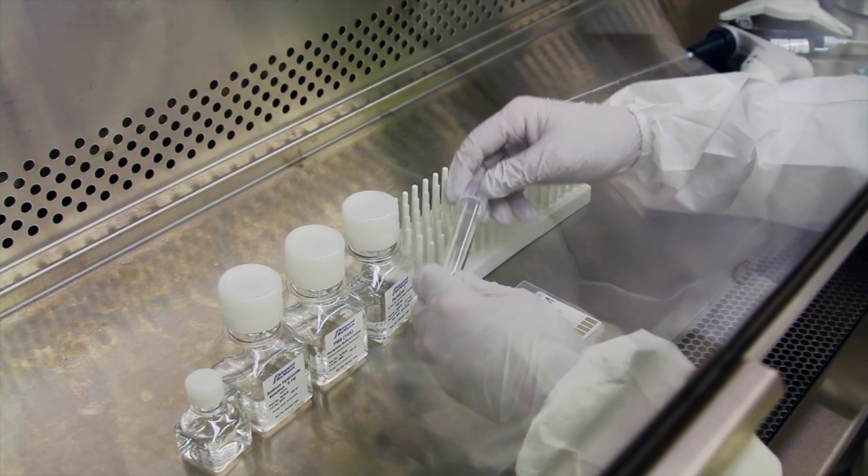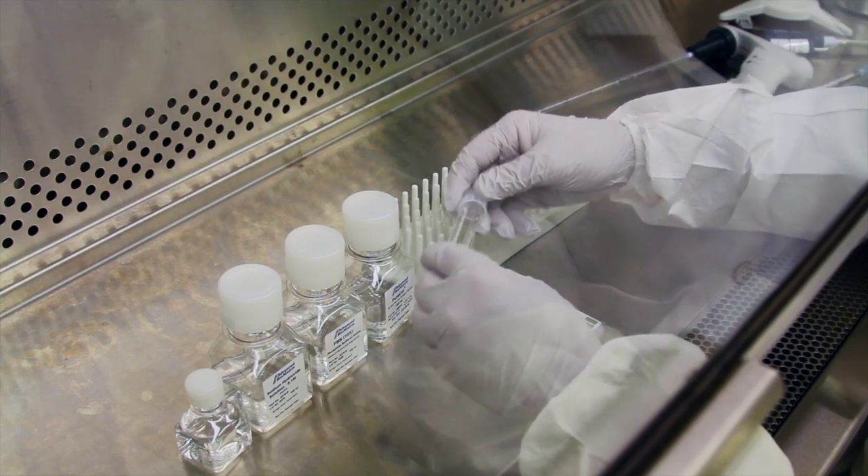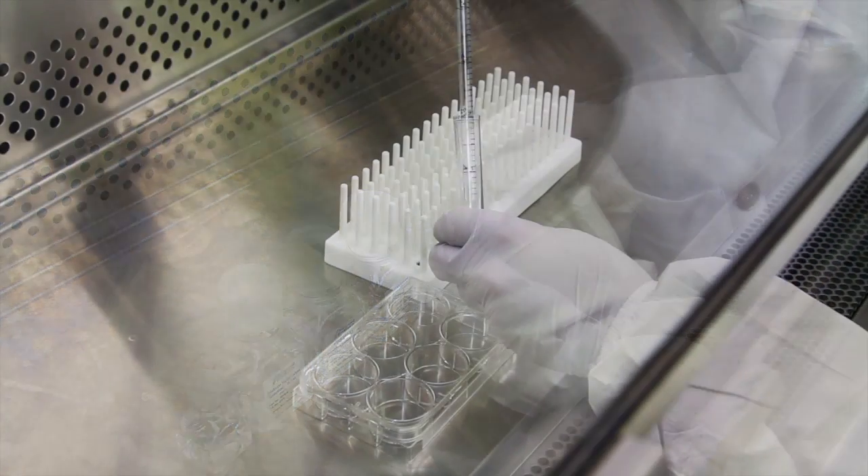To prevent gelation of the collagen, maintain the collagen mixture at a temperature between 2 and 10 degrees Celsius.